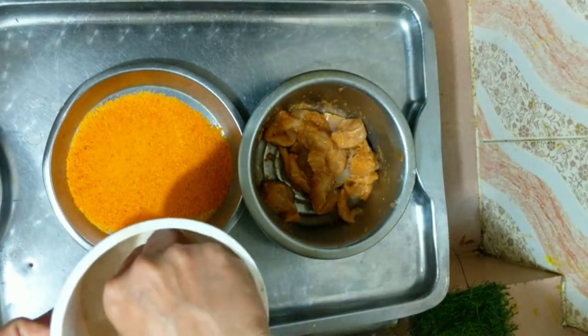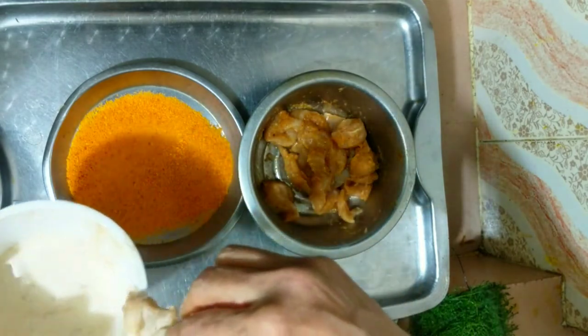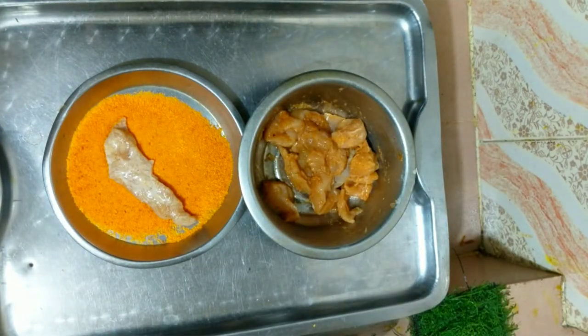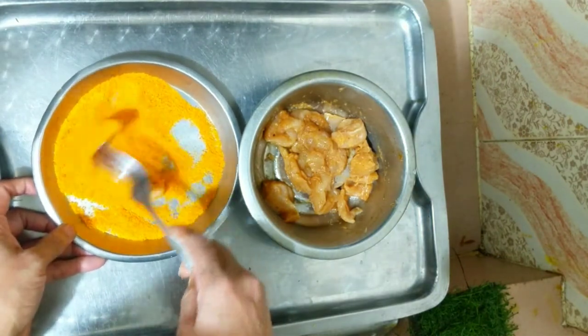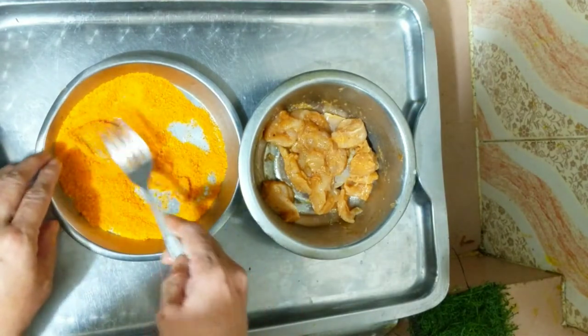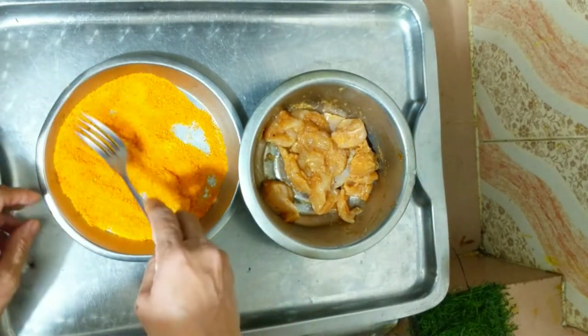I will cut the chicken in the middle of the chicken. I am going to take a bowl of some dishes. I am going to put my hands on the table. I will put my hands on the table. I am going to put my glass on the table.